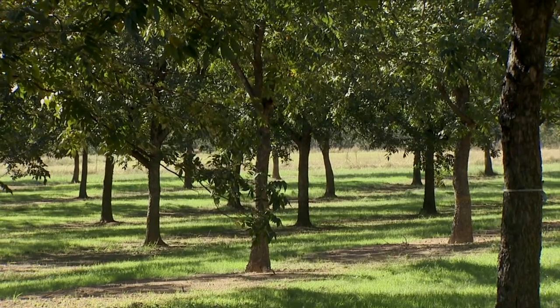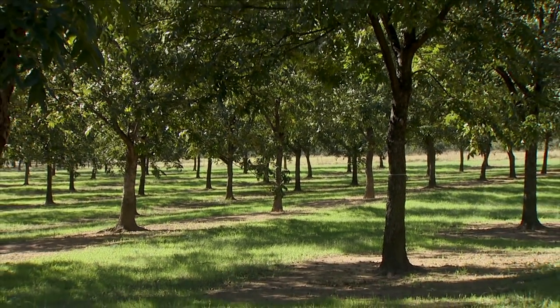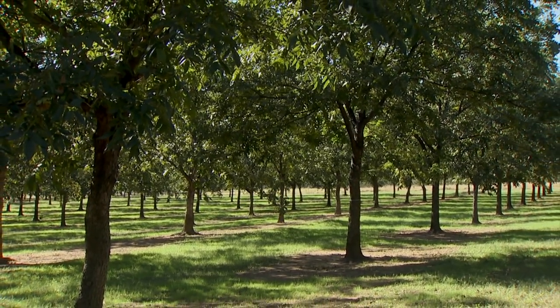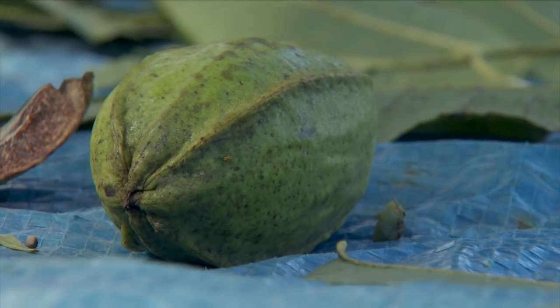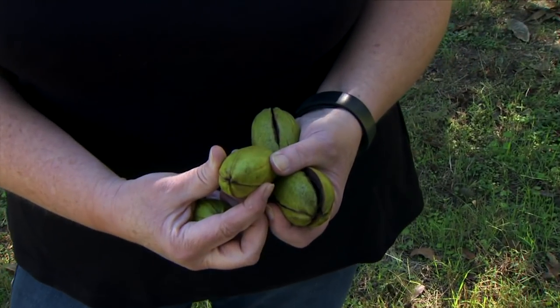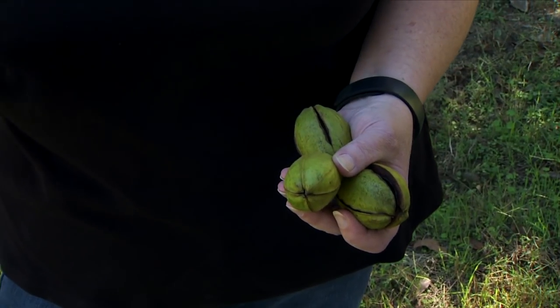The sooner we can get them off the tree and into our building, the better off we are having a good crop that year. Pecans ripen starting in October, and depending on the variety, it can be into November or even December. You need to pick a variety suitable for your area. If it's still closed and we get a hard freeze, they may not open. We want to make sure we have an early ripening variety in the northern parts of the state.